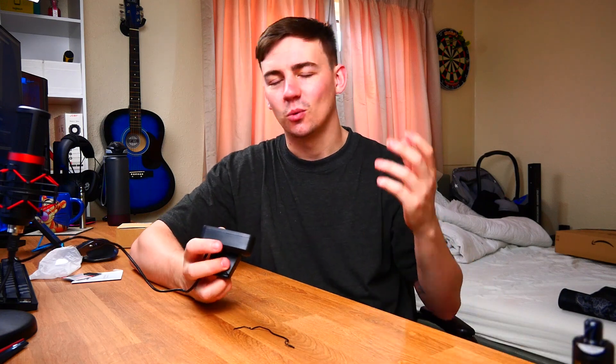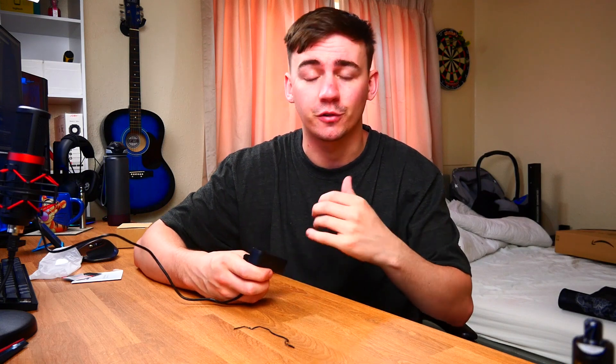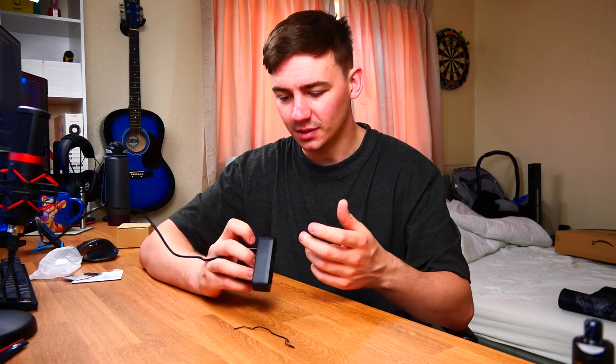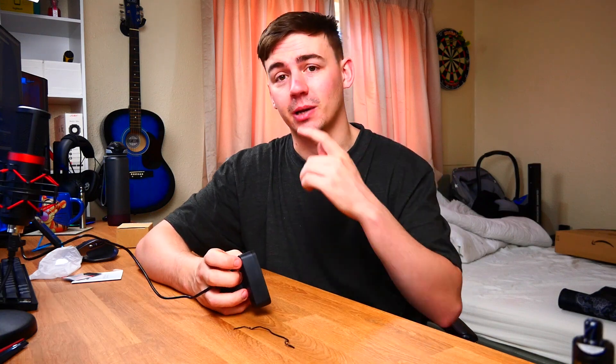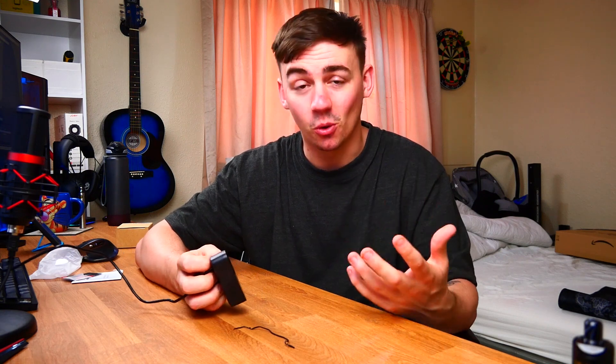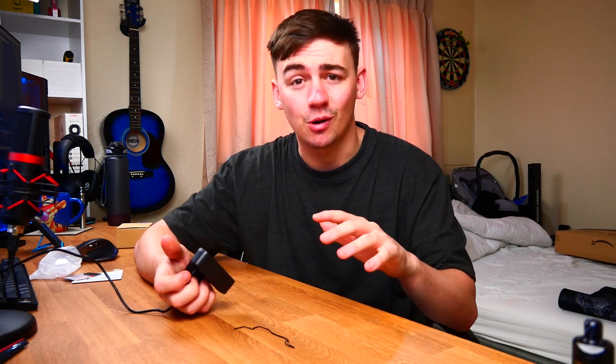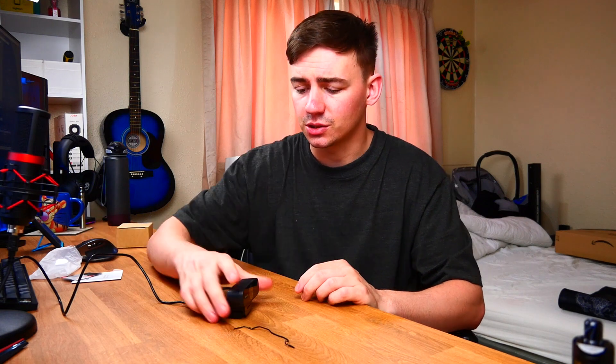So there we have it — the BC Master 1080p 30 frames per second webcam. There were so many things I was worried about when I first unboxed this — the glass covering the lens, I wasn't sure if it was going to affect the quality — and I was dead wrong. Simple things like dual microphones on the front, LED indicator, 1080p 30 frames per second, and it's clear as day. I've got a webcam sat on the top of my monitor that I spent nearly 300 quid on, and I don't even use it.